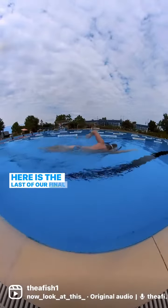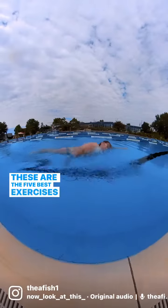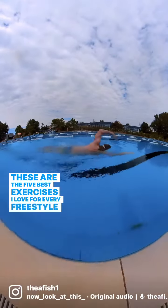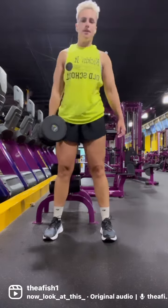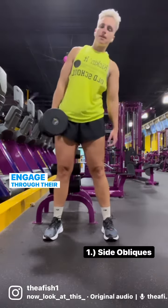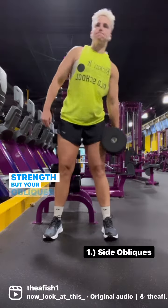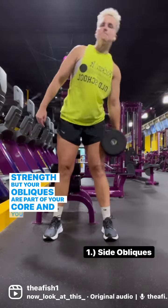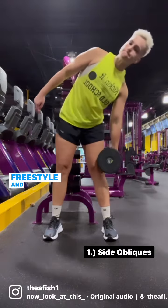Here's the last of our final collab on dryland exercises for freestylers. The first exercise is a side oblique — you're going to use a weight, let it trail down your side, and work your core. More specifically, you'll be working your obliques, which are directly related to your ability to rotate fast in freestyle and in backstroke.